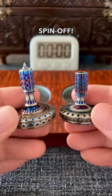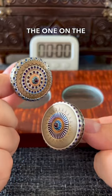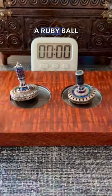The $3,000 spin top. Both of these tops were made in England by Edge Industries. The one on the left is made from milled and flamed titanium, bronze, and has a ruby ball burn.